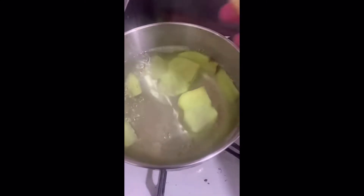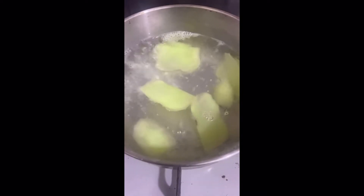Set the fire to low heat and squeeze half a lemon. Now let it boil for another minute.